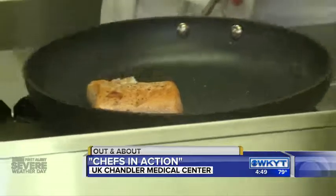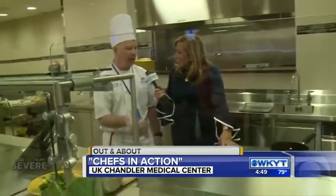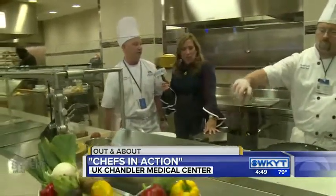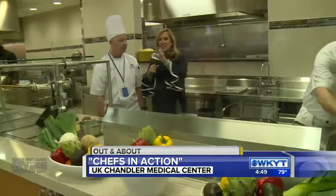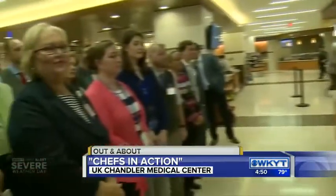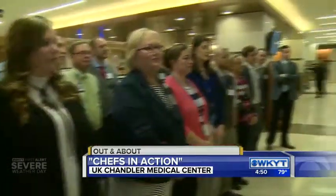What are you guys cooking up here with your Chefs in Action program? Right now we're doing a pan roasted salmon, which came from Lexington Seafood. We're going to finish it with an orange saffron sauce or an orange agave sauce. The agave is one of those things that's instead of sugar — it has less calories and is sweeter, so you can use less.